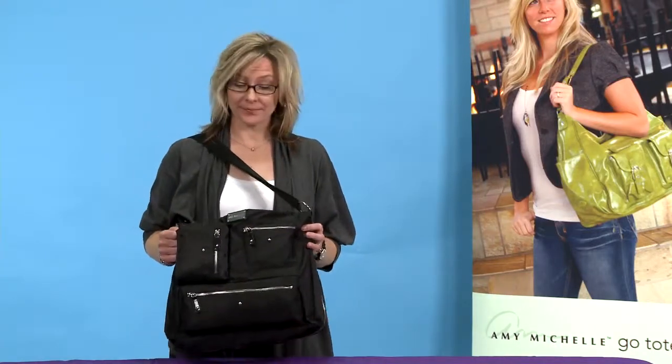Hi, I'm Amy of Amy Michelle and this is our Iris Bag. I'm so excited to show you our messenger bag — it takes the messenger bag and adds a little bit more to it.